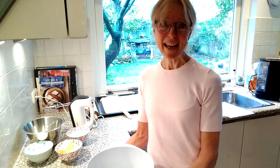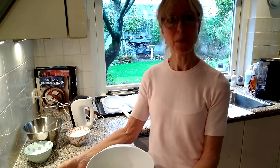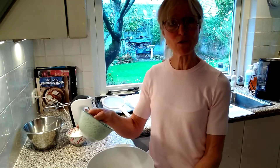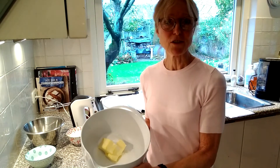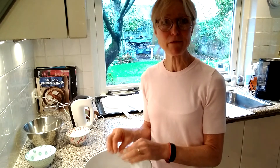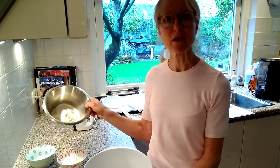So today we are going to use 225 grams of butter, softened. We're going to add 110 grams of caster sugar — this is very fine sugar. With this we are going to beat it until it's light and fluffy, and then we're going to add some corn flour and all-purpose flour.